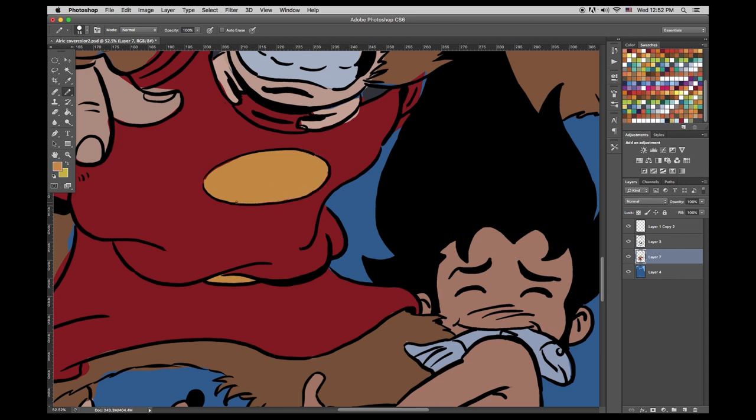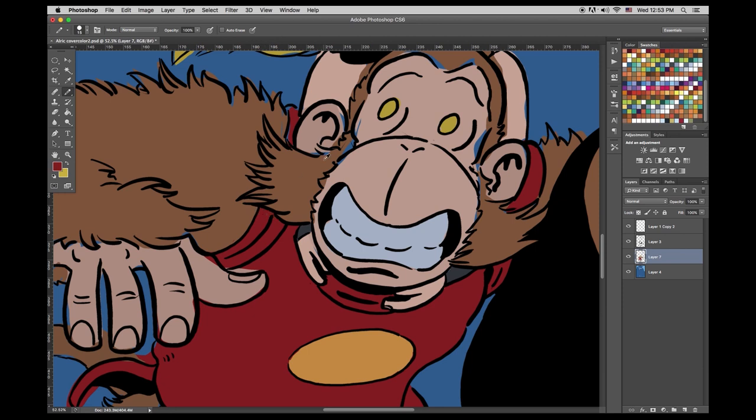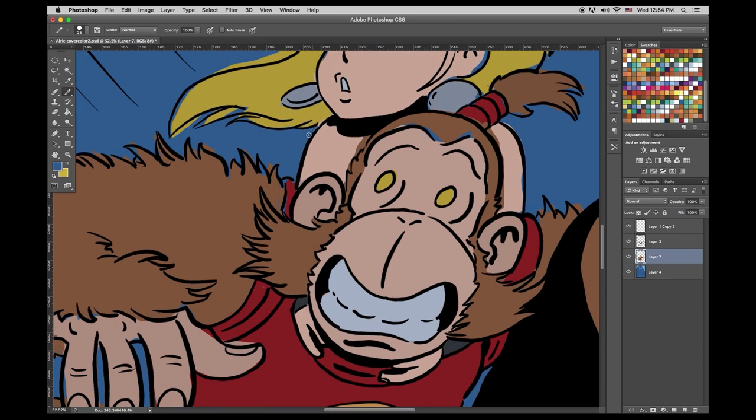Our process goes: script, breakdowns, pencils, inks, color — where Suzy does the flats and hands it back to me, and I add the shine-ola: shadows, highlights, all that stuff. And you forgot all the times we rewrite the script. Even halfway through drawing a page sometimes I think, you know, that might not work. I often change the dialogue even at the end to make a joke funny. But it's a process — we have a good process with room to change.